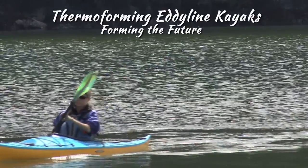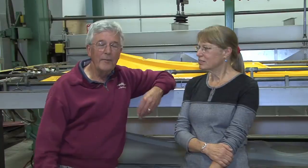I'm Tom Dehrer, this is Lisa Dehrer. We founded Eddyline Kayaks to pursue a love of kayaking, and that has been consistent for the last 43 years.